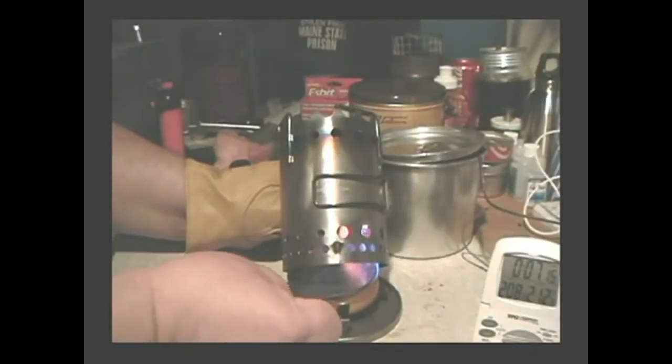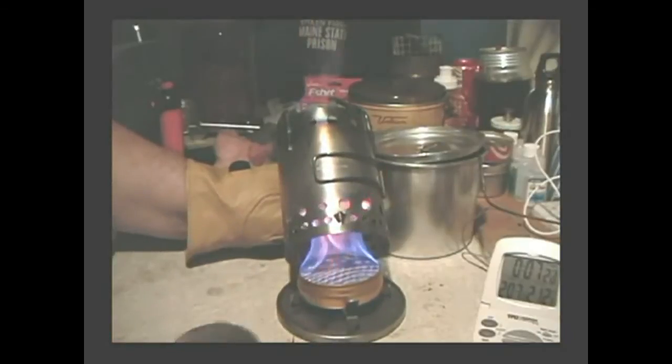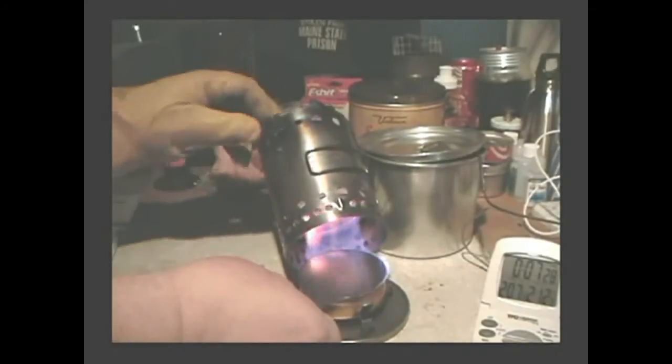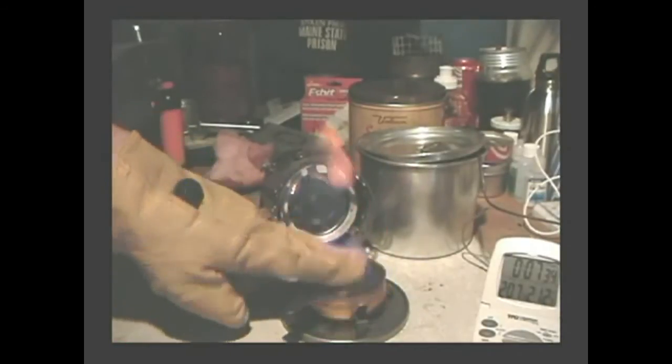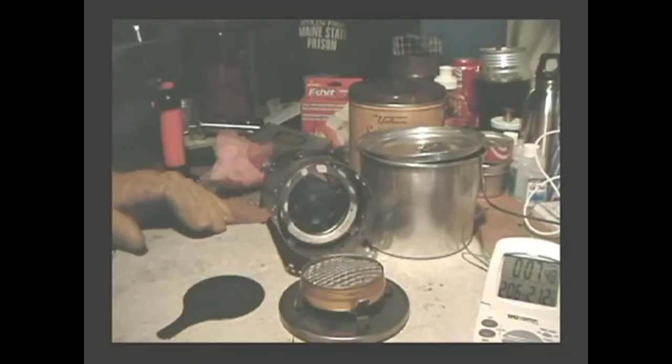Let me see if I can snuff this thing out. That's the other thing about a wick stove — you don't have to worry about it pouring out the alcohol. I must have a curve on that fiberglass that's preventing it from snuffing out. There we go — the heat must have caused it to bubble up a bit, which kept me from snuffing it out. I pushed it back down to seal it.